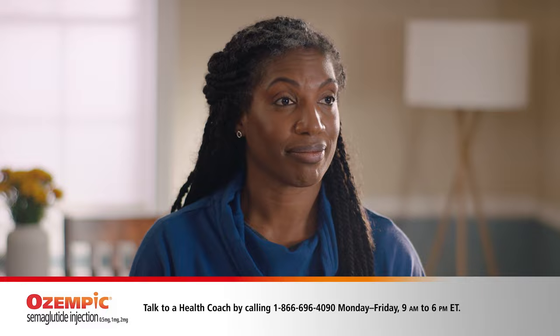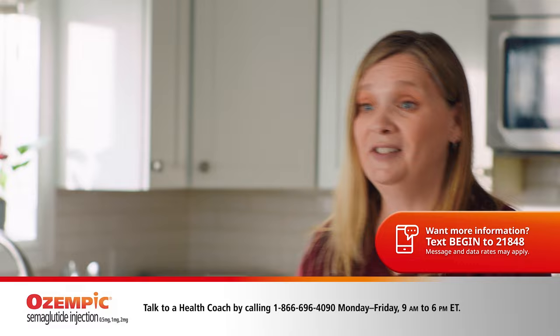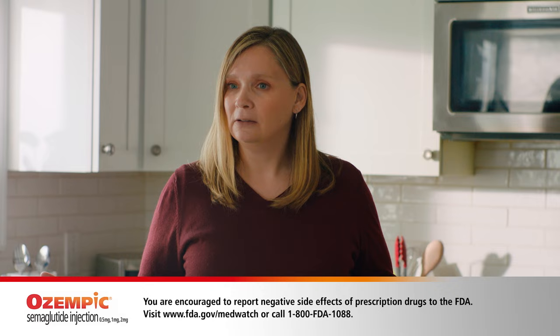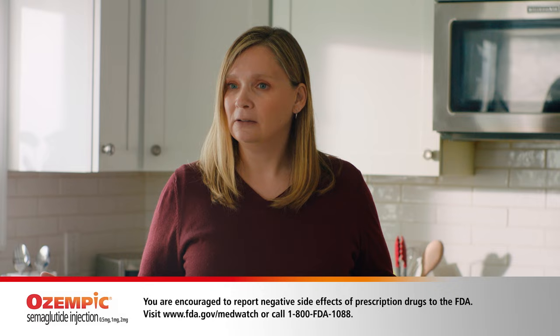It doesn't look bad at all. Like I said, it's part of my routine now. And if Sam has any questions about how to use the pen, he can call a health coach to get answers. Ozempic also has a text program with reminders and other tips, and there are great options for savings and support on their website. We will definitely check that out. Remember, Sam should talk to his doctor about any side effect that bothers him or doesn't go away. Okay, now let's go to the market before it gets crowded.